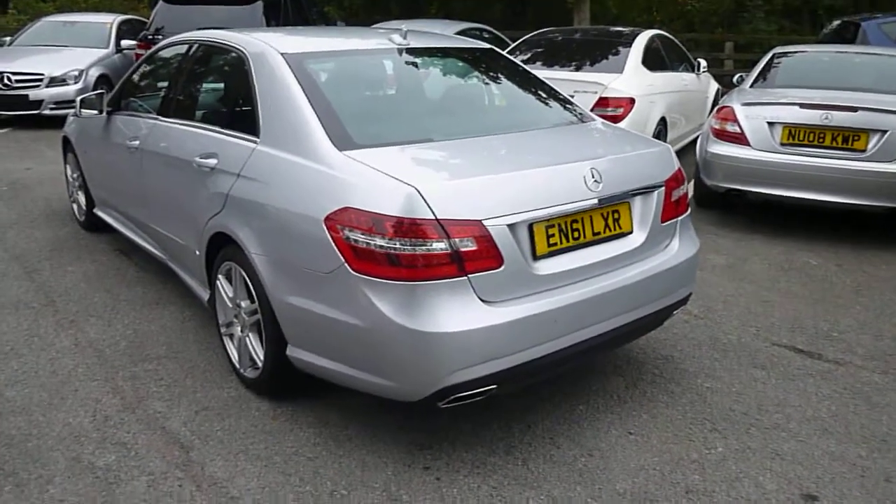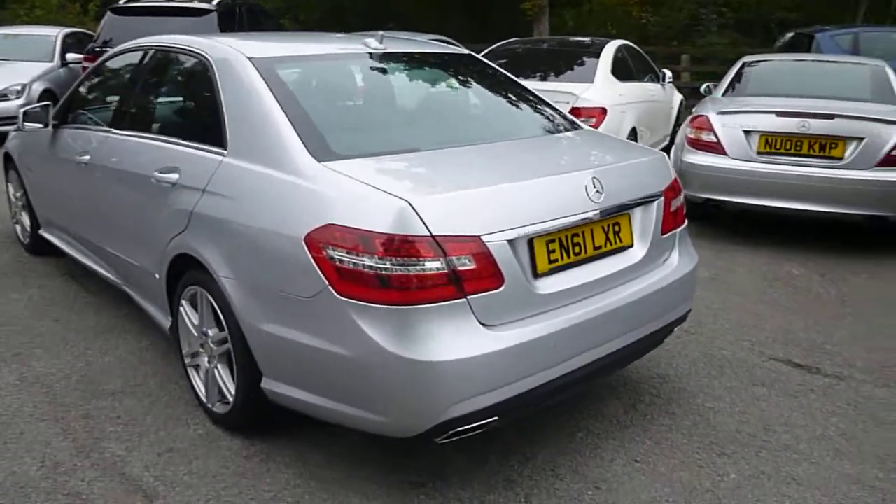Hi, it's Nick at Mercedes Harrogate. We have a C250 Sport CDI. We'll go around the car.